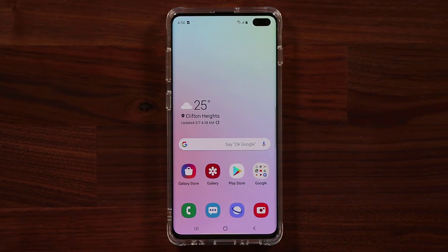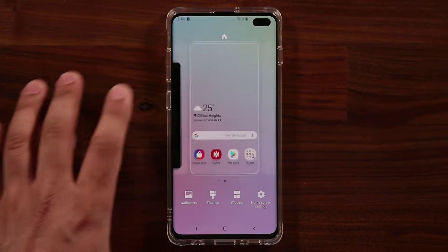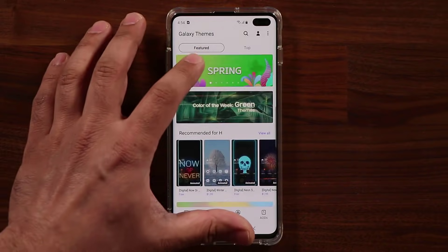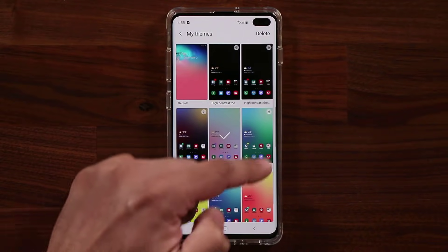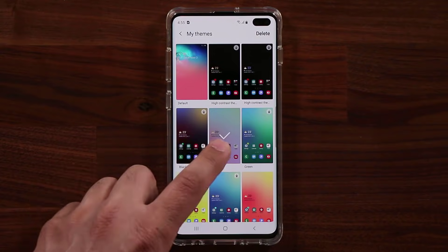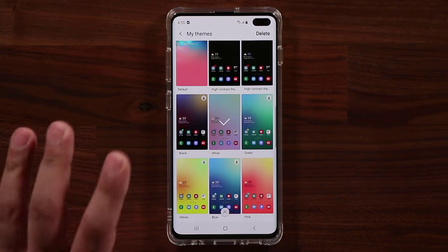To access the themes and see all available themes that come stock with the smartphone, press and hold on the screen, go into the actual theme store, and tap on 'View All.' You get a bunch of themes right here such as high contrast, green, white — which is what I'm using right now — and then you have options like pink, blue, and yellow.